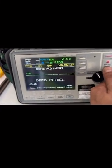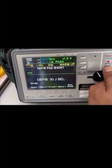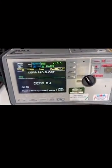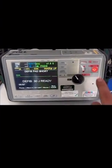Step four: set the joules to 30 joules as stated on the testing port. Step five: charge the defib at 30 joules, then press the shock button, which will cause the defib to run a self-test.